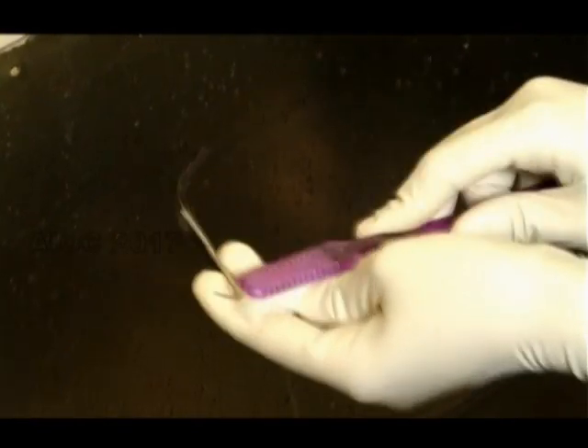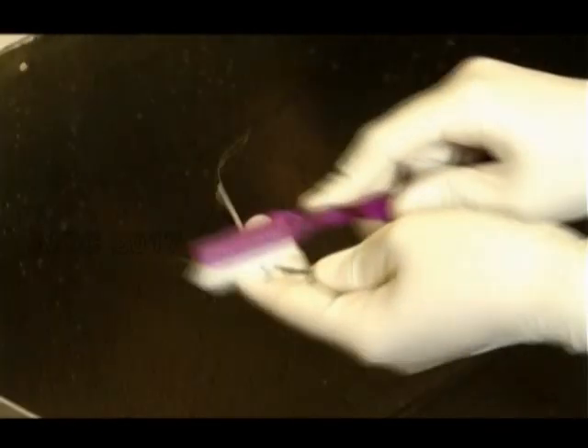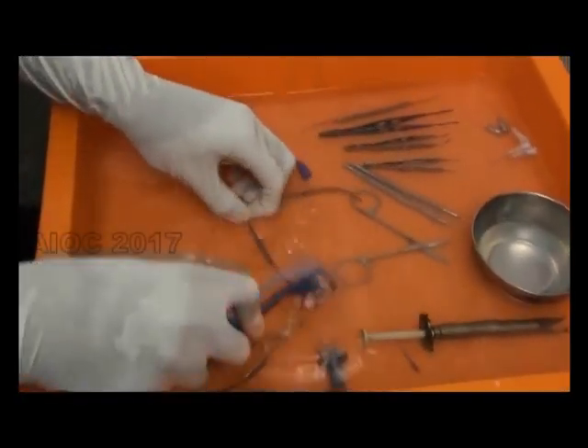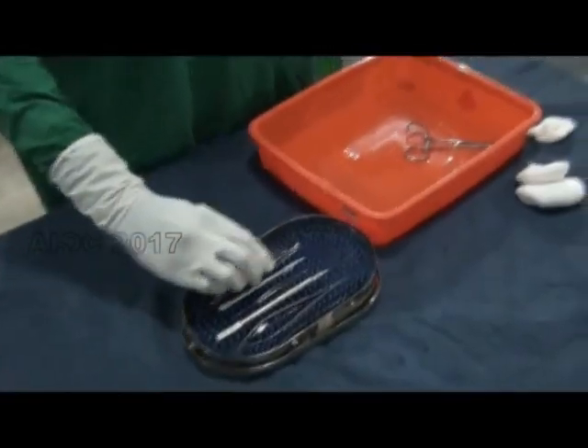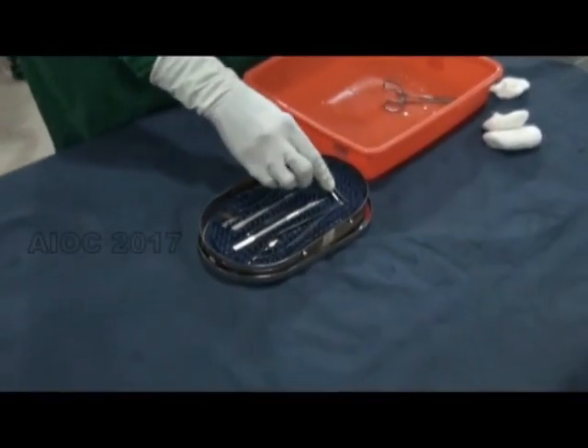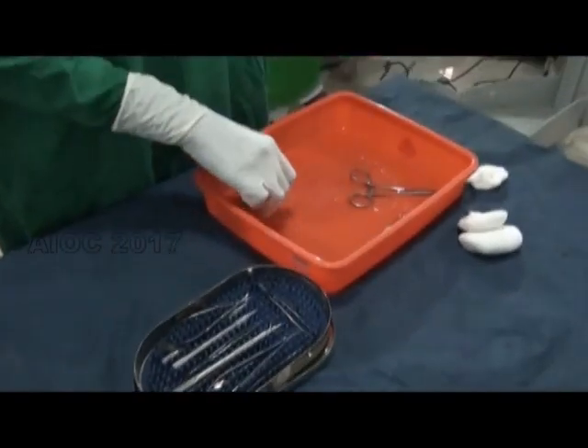While cleaning the instruments, make sure you don't produce aerosol as demonstrated — it has to be cleaned underneath the water. Instruments should never be packed wet; they have to be dried before being sent for autoclave.